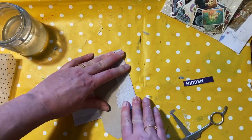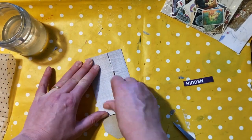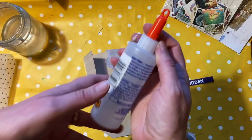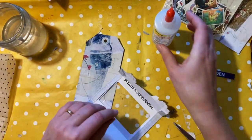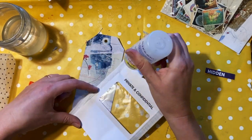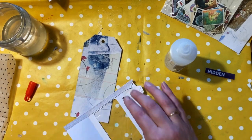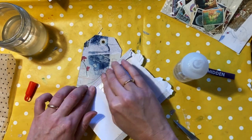So what I've decided to do is make some sort of pocket. You can see I'm just folding the edges of this piece of paper in and around the tag, and I'm going to glue it down using Fabri-Tac glue — you could use any type of glue, it's just that this dries super fast. I've folded down the top and bottom edges just to give it a bit more stability, because it's quite thin and flimsy.